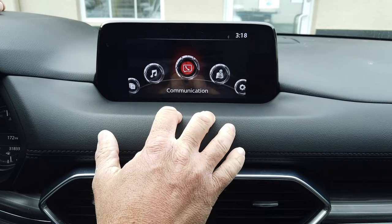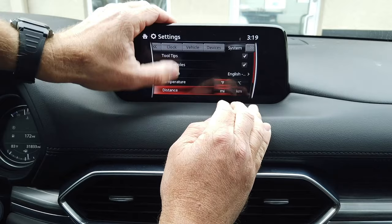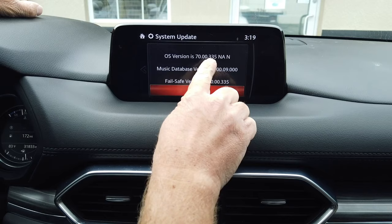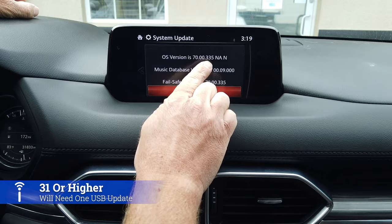Those of you who have the layout like this with the Mazda Connect system — go to Settings, scroll over to System, scroll down to About, and go to Version Information. That's going to tell you your OS. The very latest as of October 2020 is 70.00. Those of you who have 29 or lower will need two USB updates; those who have 31 or higher just need one USB update.